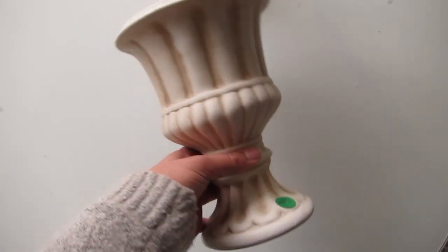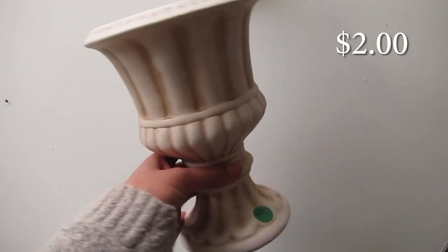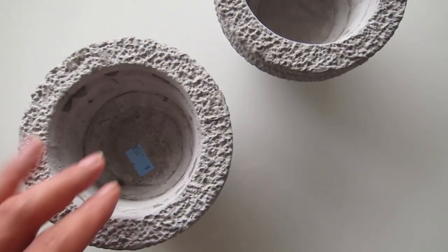Alright, so I got these beautiful Roman-style planters. I think that's how you say it. These were like two of each — I got two of them — and these are going to look great above my boyfriend's desk. I think you should spray paint these white too.